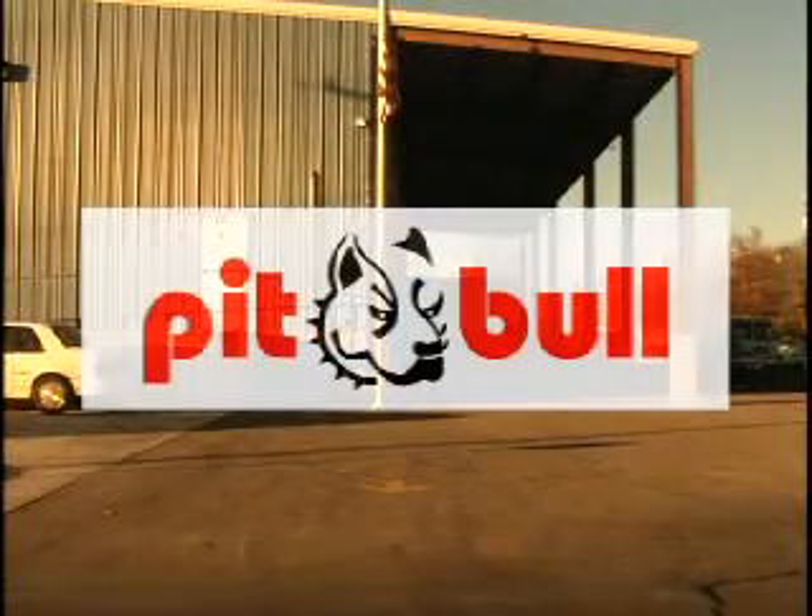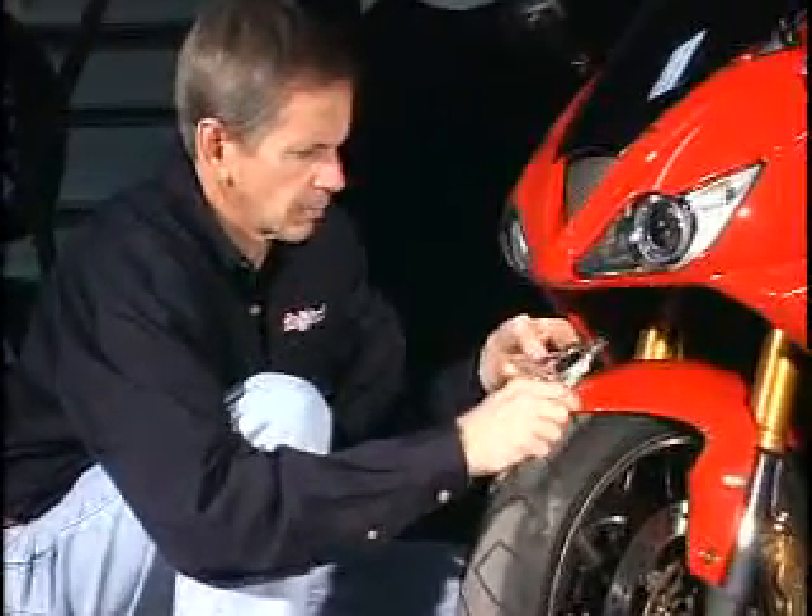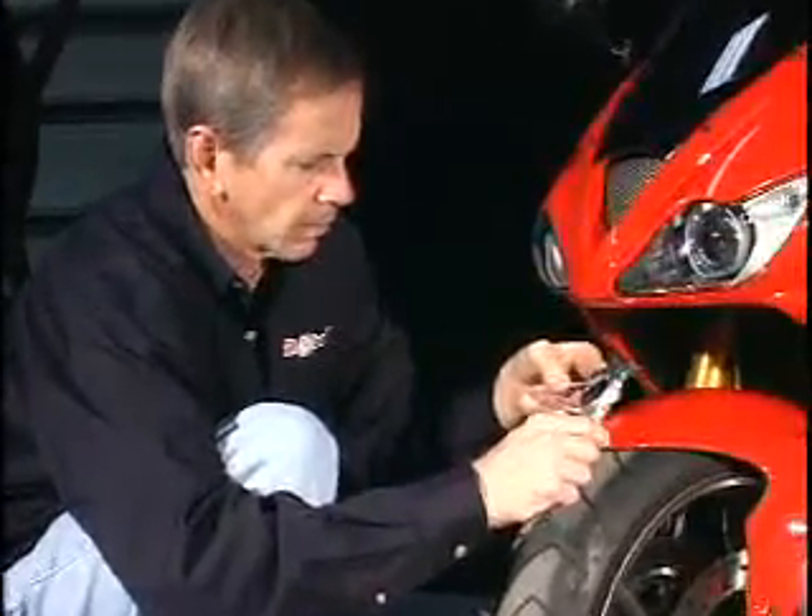At his shop, Pitbull Products Incorporated in Huntsville, Alabama, Charlie takes the knowledge and training he learned working on NASA projects and translates it into designing and building sport bike parts and accessories.